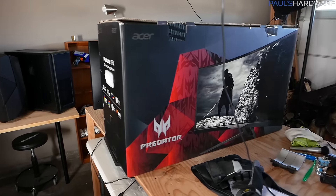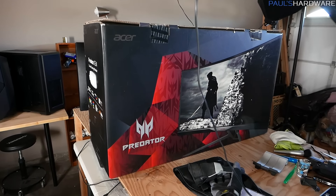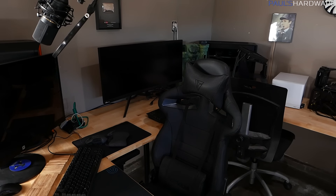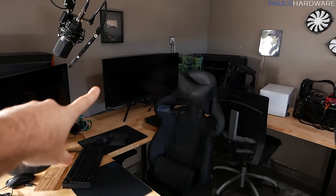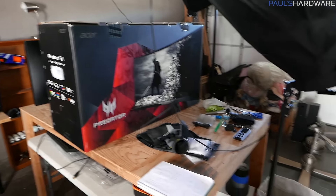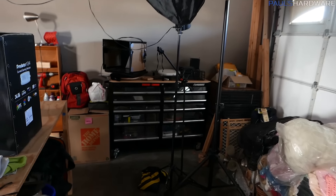Look how responsible I'm being. This is an Acer Predator X34. I've actually taken this out of the box already, shot some b-roll with it, and it's sitting over there neglected and unused. I should be playing Starcraft: Legacy of the Void on it or maybe some Fallout 4, but I'm not. I'm trying to be responsible and move on with the project that I told myself I was going to do.